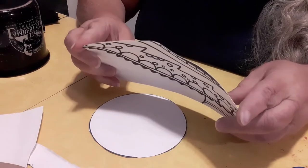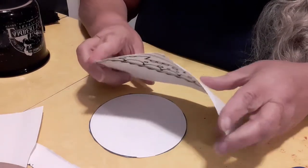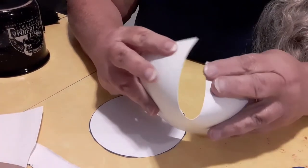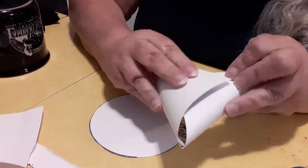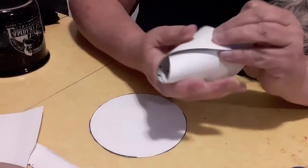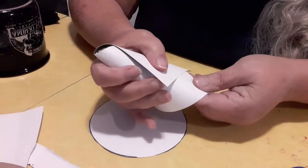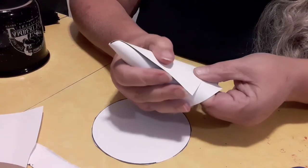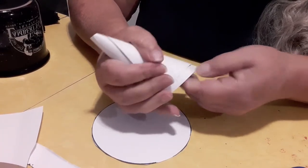The rectangular piece should be at least a width and a half to two widths of the circle that you cut out. You're going to kind of fold it so it's like a teepee, roll it in on itself, and then you're just going to cut off the extra.